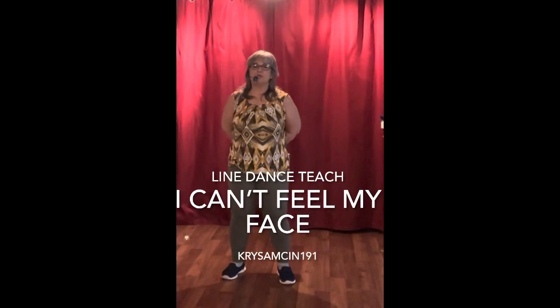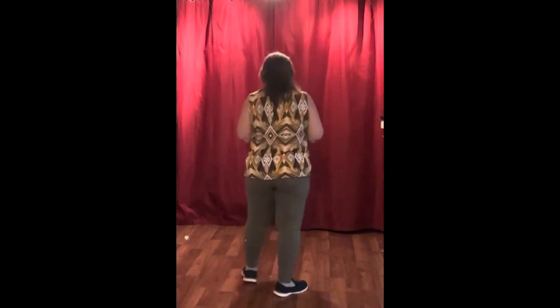Hello and welcome to Chris Amson 191. We're going to be doing a line dance today to I Can't Feel My Face by The Weeknd. This is a dance that I choreographed myself. It's an absolute beginners dance, so let's just get started.